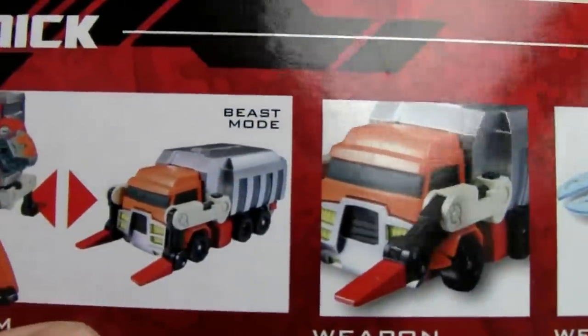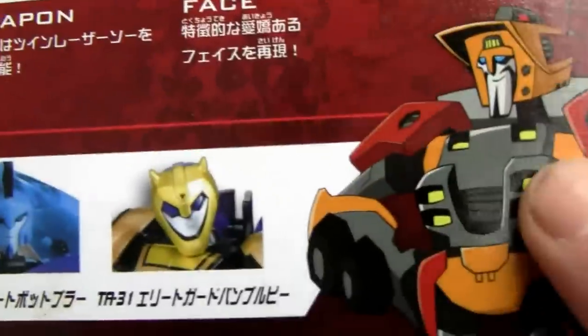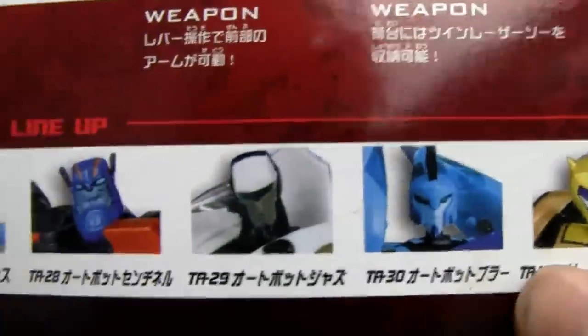He has those little bits right here. So you got robot mode, beast mode, little gimmicks over here, side gimmicks, light piping, the works, and these little Autobot buddies.